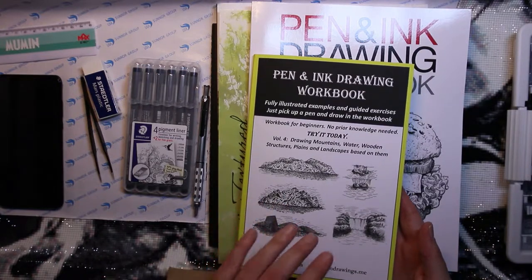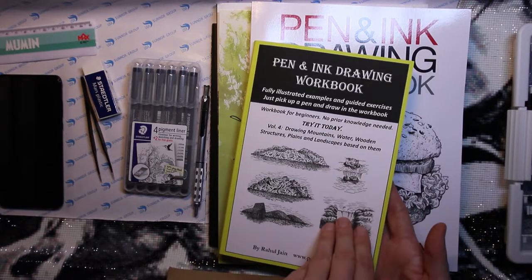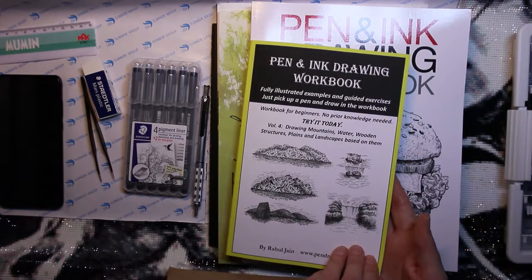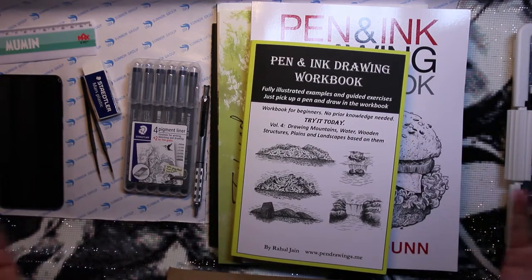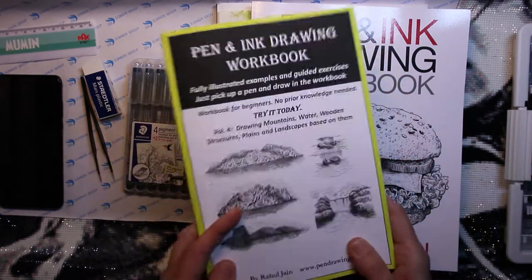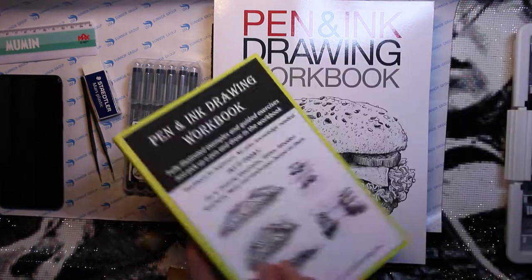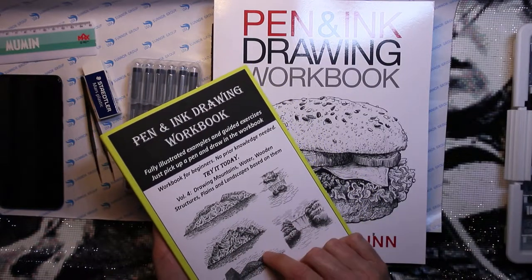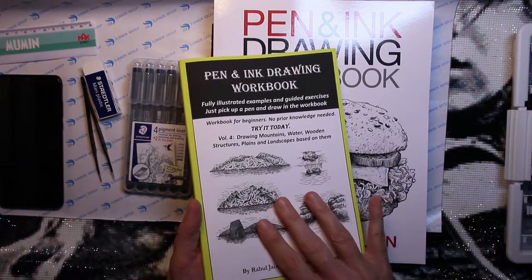I think this is like six dollars on Amazon. I bought this one in a Swedish bookstore online, but I've checked and they're on Amazon as well. I could link the books — I don't have affiliate links or whatever, so I'll just link the book. I've also ordered volumes five, six, and seven, and I'll get one, two, and three from Amazon.